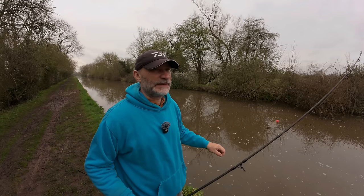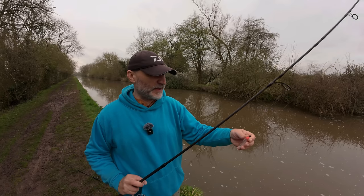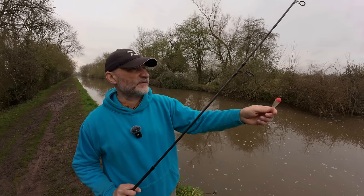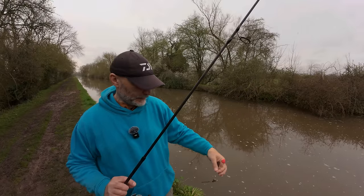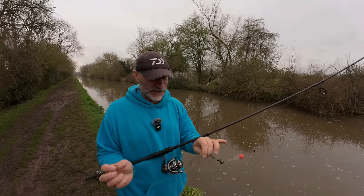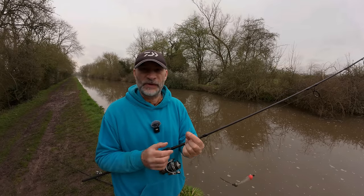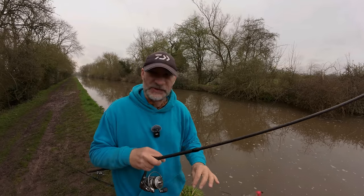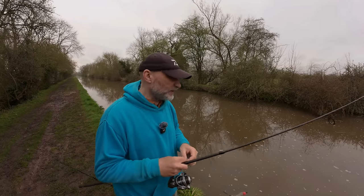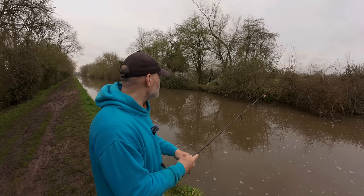It's a nice compact rod, very easy to carry around. For the business end - float ledger setup - these canals are only four foot deep down the track and two foot deep on either side. We've got a five gram Zeppel float that will slide up and down, stopped by a stop knot which you can adjust the depth very easily. A drill bullet will go on the bottom, and a wire trace made from Drennan Soft Strand tied knotless knot style with a blob of glue onto a single circle hook. If you want to see how I tie these traces, I'll link you to a video - it's much easier to show at home on a table than next to the canal.